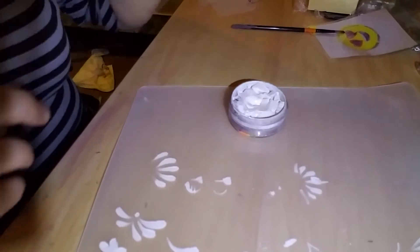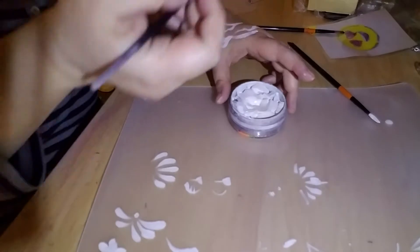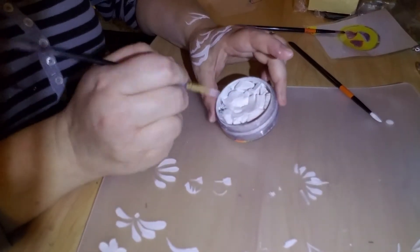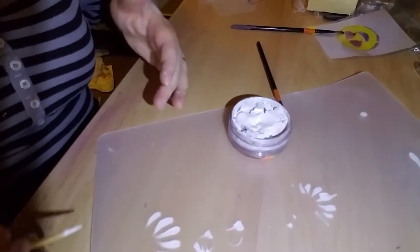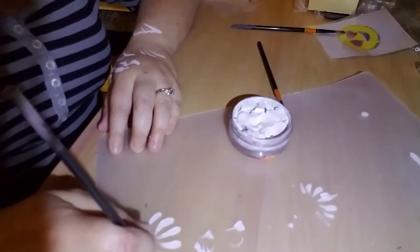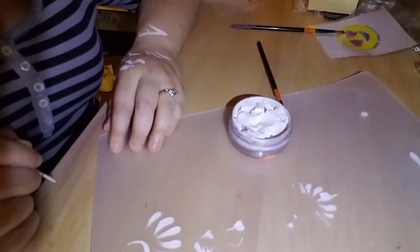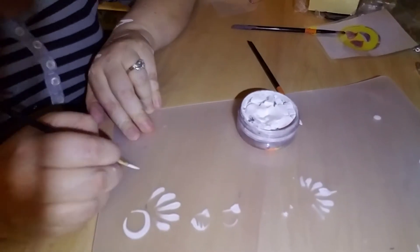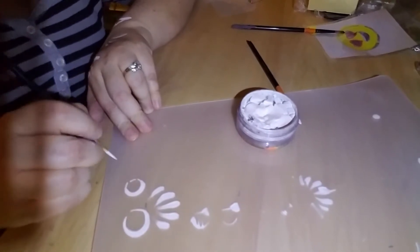Now we're going to talk about thin-to-thick-to-thin lines. This is important for a lot of different movements. For instance, say you're going to do a kitty cat ear or a bear ear — you're going to go thin, then thick, then thin again. Just like that. Thin to thick to thin — there's your bear ear.